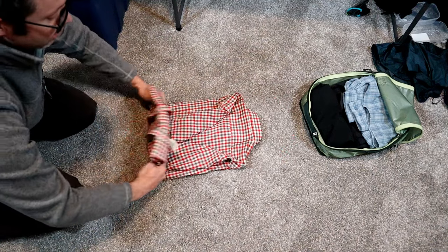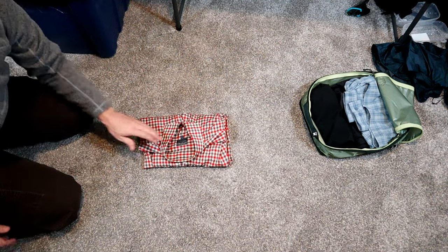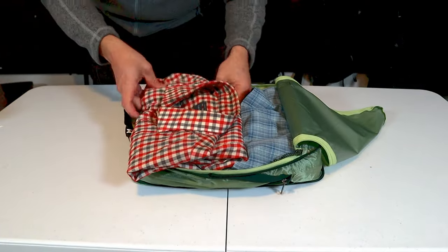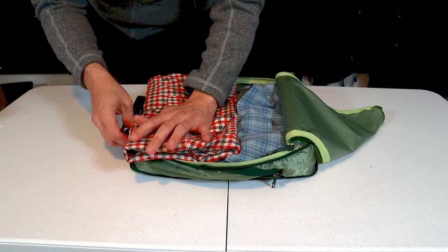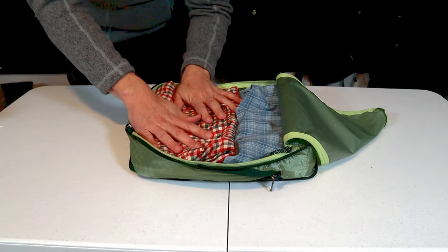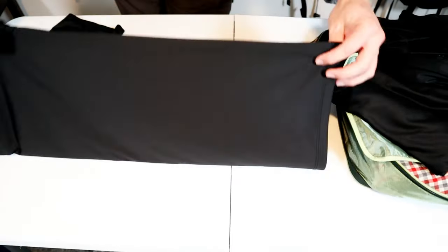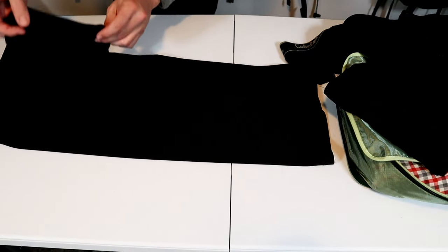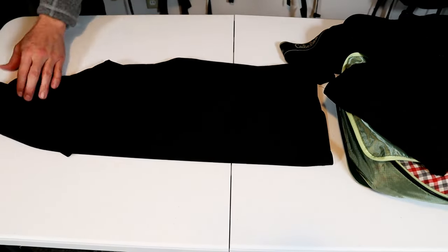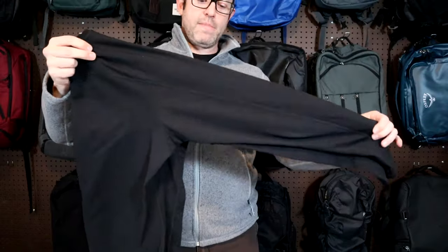Then I just fold it up a few times, trying to get the collar on top. This shirt is merino so it doesn't wrinkle easily, but obviously as many wrinkles as you can get out of the creases when you're folding it, the less wrinkly it's going to be when you take it out of the cube. These t-shirts are synthetic so they're really not going to wrinkle. I do the same method with rolling — fold the arms over and then roll them up. Same method for the long underwear top: fold it in half, fold the arms in, and then just roll it up.